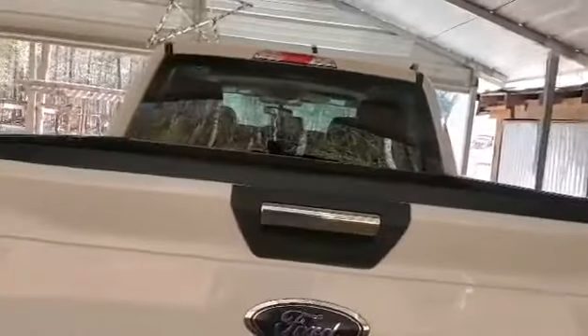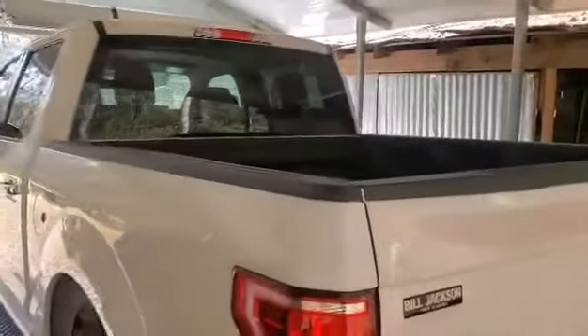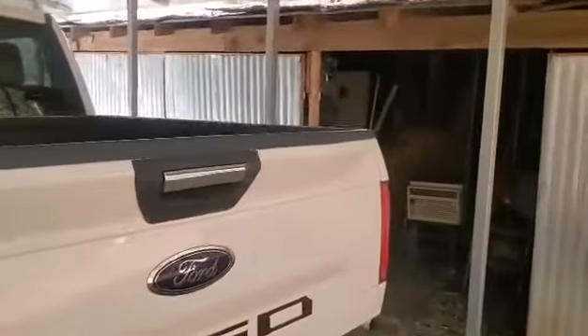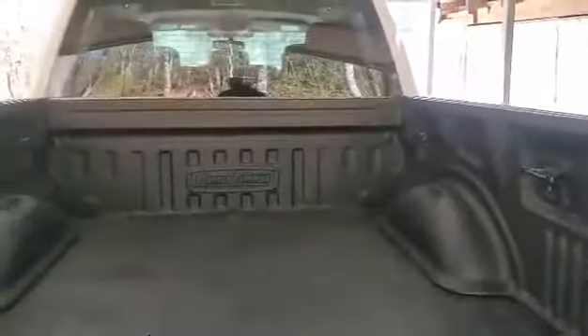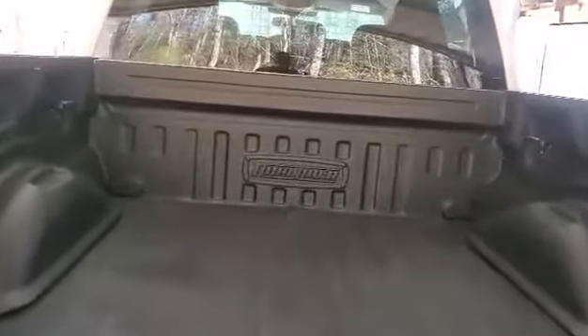Hello guys, this is my 2020 F-150 with a short bed. I just got through installing my new bed liner. I like it a lot — it looks good. I think it's going to be very functional, and I didn't have any trouble putting it on. I watched the installation videos and they were very helpful.